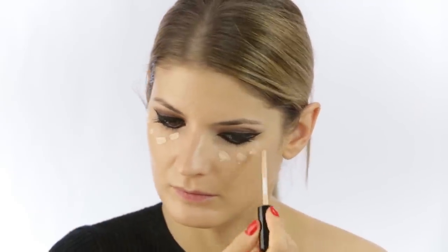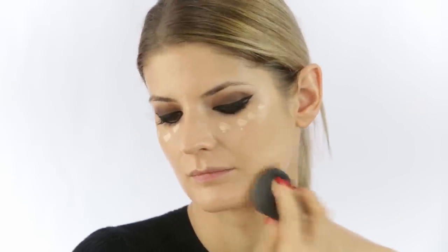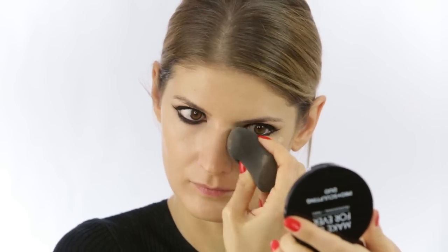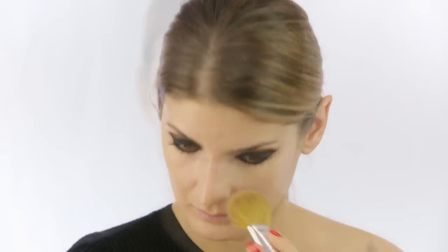I'm applying concealer under the eyes and where I have a bit of redness, but not very much, because she didn't use a ton of concealer the way we do nowadays. Then I'm using a powder from Bare Minerals to set the whole base, being very careful not to use too much — I want to keep that luminosity that she had.